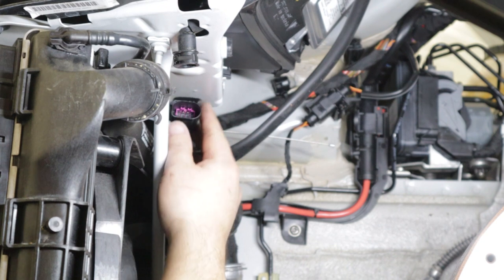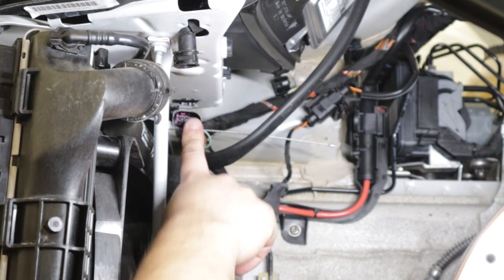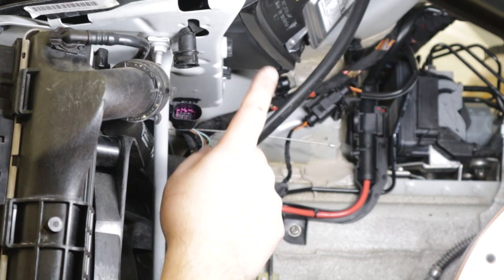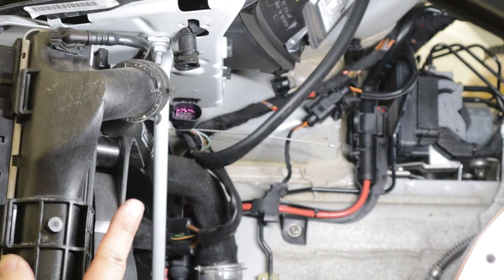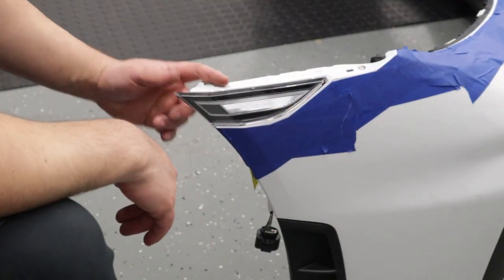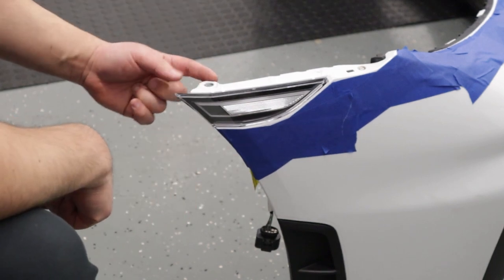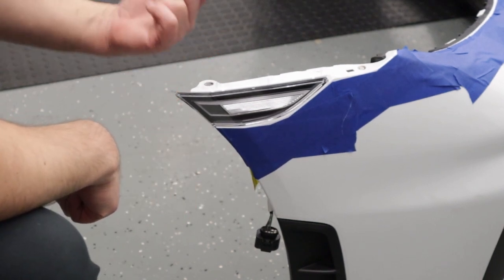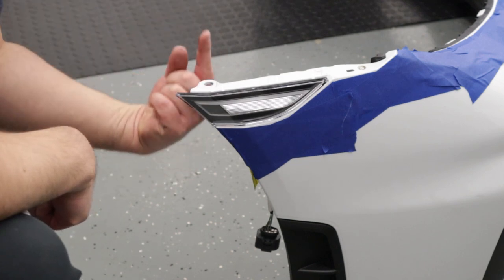We also need to disconnect the electrical connector right here. There's going to be an electrical connector on both sides; however, there's only one connector for the headlight washer. The final step before actually removing the bumper is removing the bolt that goes through the hole into the fender — one on each side, T30, coming from the bottom.